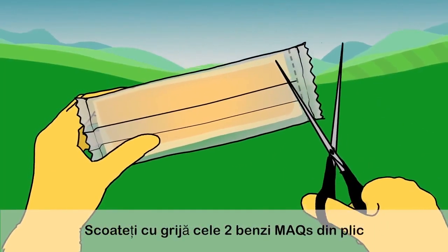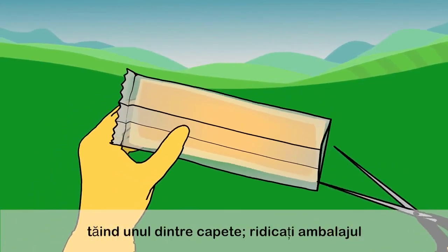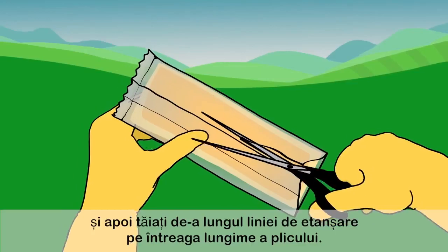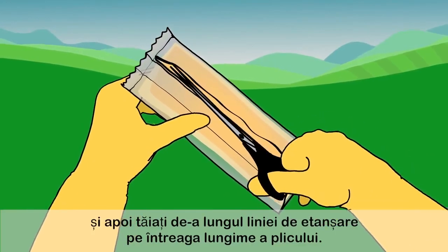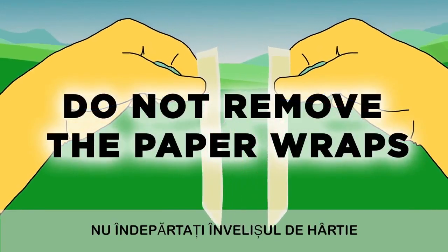Carefully remove two strips from the sachet by cutting across one end, lifting the seal so the plastic comes away from the strips, and then cut along the seal line for the whole length of the sachet. Carefully separate the strips. Do not remove the paper wraps.